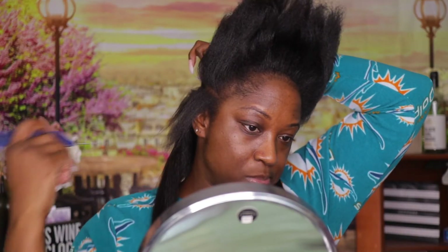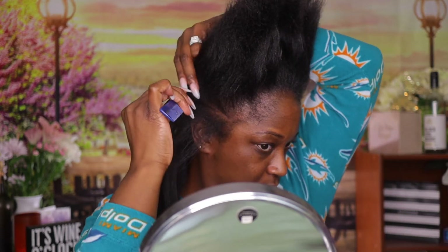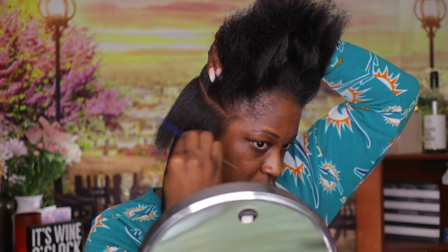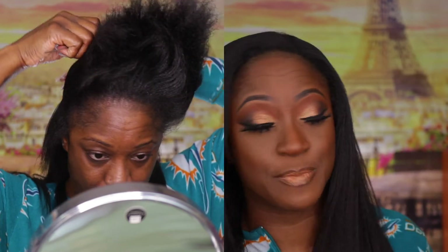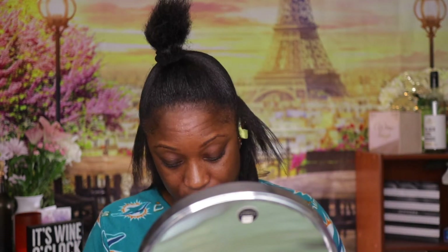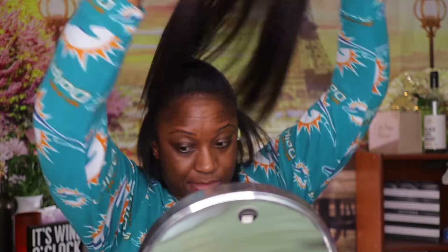I just repeat this process over until I get to the top part of my head. As you can see I was trying to show y'all my part — it doesn't necessarily have to be straight, so don't be concerned about that. You can't see the parts in my hair anyway. We're just trying to get them in so we can have a hairstyle, because we are hair lazy.